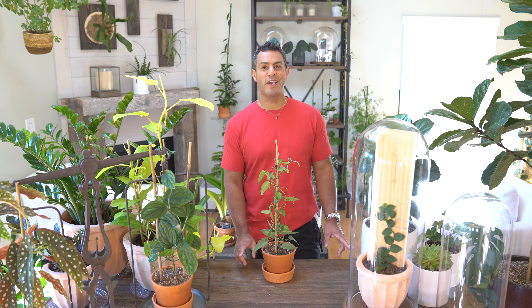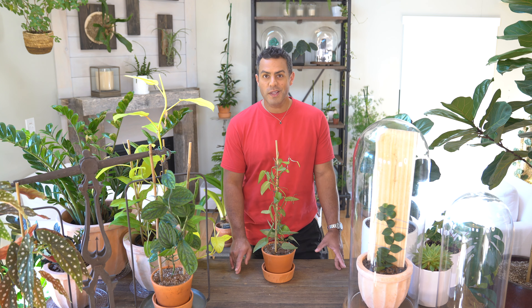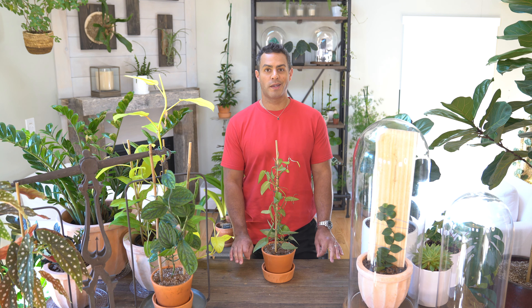Well, that's it for me. Don't forget to give this video a thumbs up, or better yet, hit that subscribe button. Miss you guys already — until the next one.